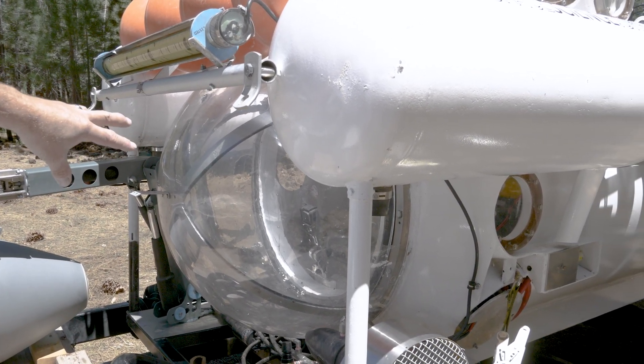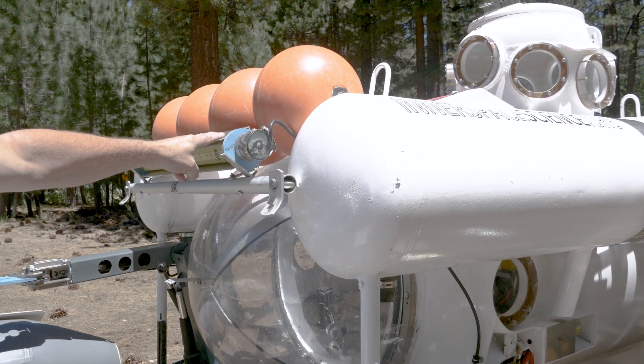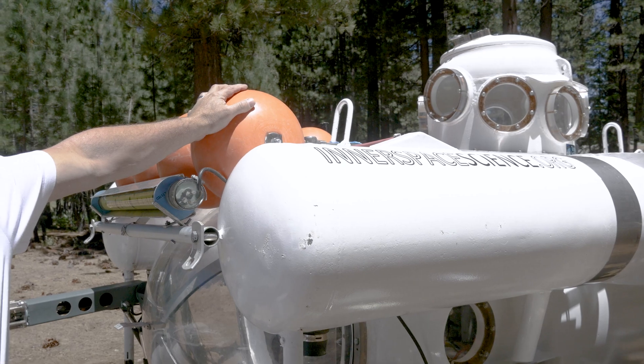That's the bow dome — that's where we sit, right behind that dome. This is a 24,000-lumen LED light. These are trawl floats that give us additional buoyancy.